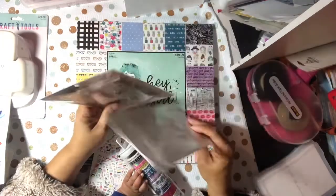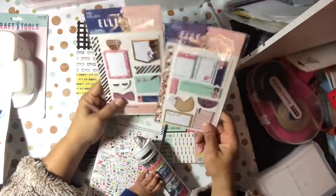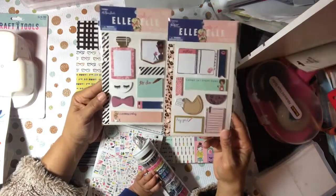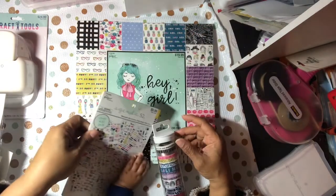And then I got these even though we don't have the planner with the holes in it — we have the Happy Planner but still I got these: one for my daughter, one for me, or we can kind of split them in half, because they were half off as well.